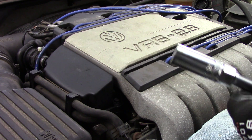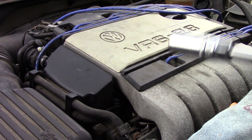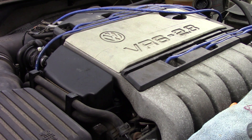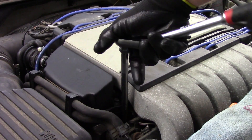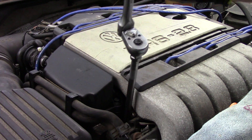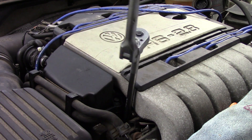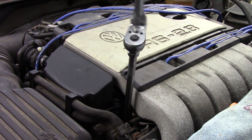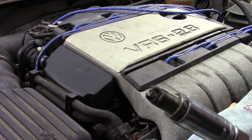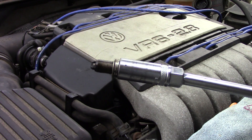Next we're going to get our specialty spark plug socket. This type of socket has a way inside to hold the plug when we remove it — if we use just a regular socket, our odds of dropping the spark plug out of the end go way up. I've mentioned before, it's mostly a good idea to do this on a cold engine; about 95% of the time, cold engine is the best way to go. Once we get our spark plug out, we can take a quick look at it and see its condition — the end of this one's pretty grubby, so it's definitely time for a spark plug change.